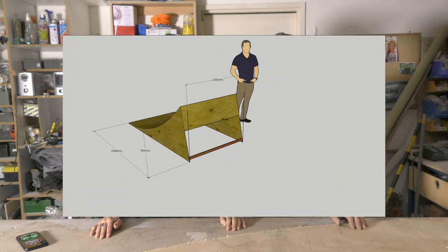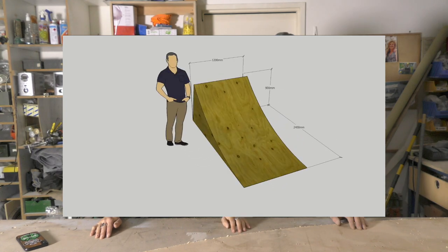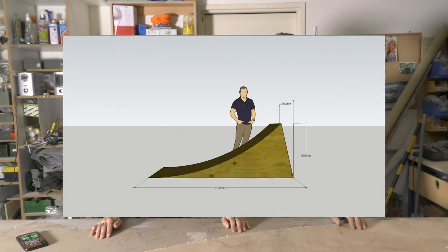We're going to build a 900 millimeter tall kicker — and if you're American, that is about three feet. It's going to be 900 tall, 1200 wide, and 2.4 meters long — or eight foot for our American friends. We'll do our best to translate the American measurements throughout.